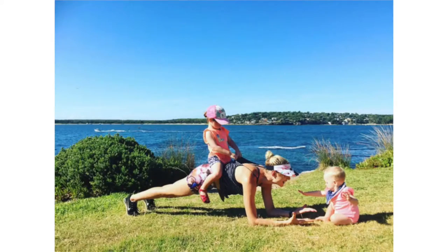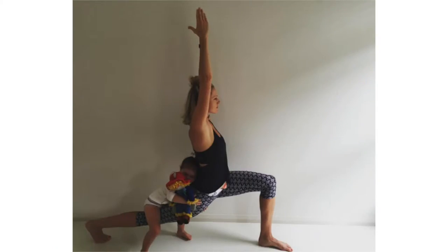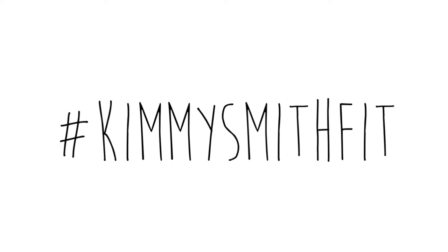If you have any mums who want to feel fit and strong again, please share this workout with them. I would also love to see some pictures of you guys working out, so please tag me at hashtag Kirsty Smith Fit.